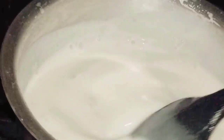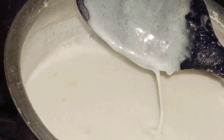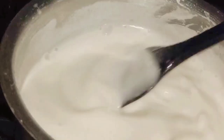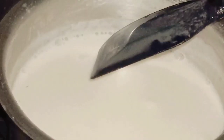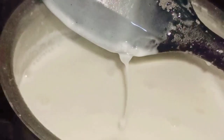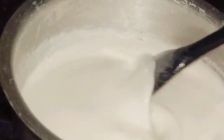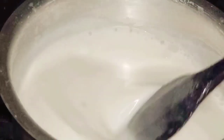I'm going to boil the coconut milk liquid the same way I boiled the water before, checking from time to time whether any agar agar particles can be seen on the spatula. I can't see any agar agar particles stuck on the spatula, which means the powder has completely dissolved in the liquid.